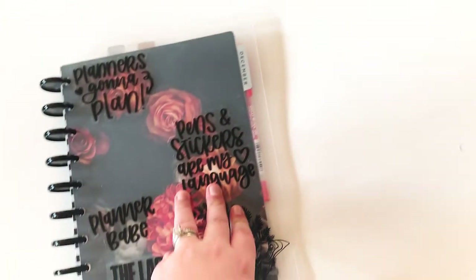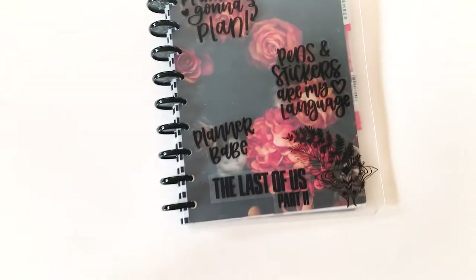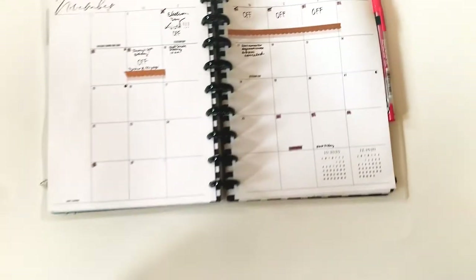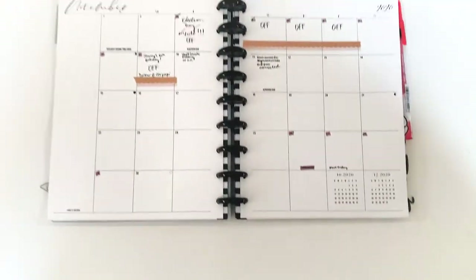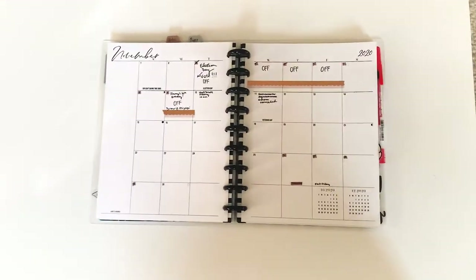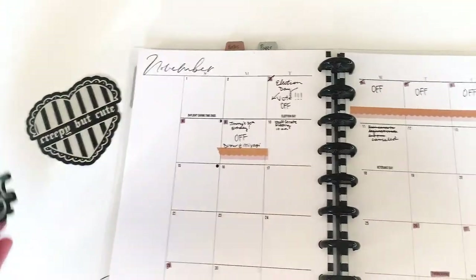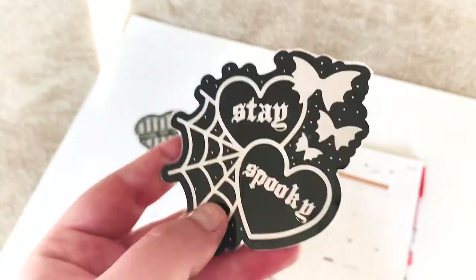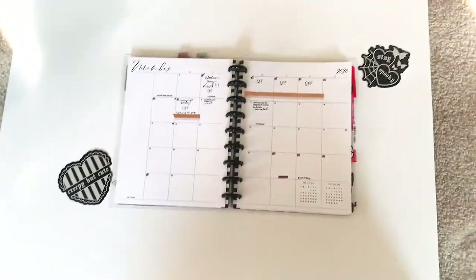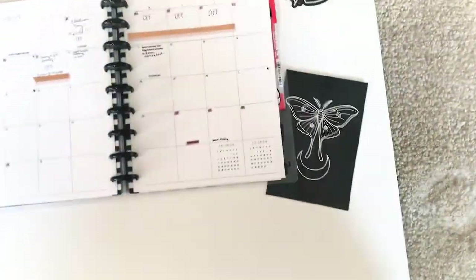A big struggle a lot of us have when using a white background is getting the white paper and the white background to be the same color. I'm going to flip to an old November spread — you really want to make sure the light is even. One optional tip: utilize some die cuts around your spread for photos. These are from the Honeybee Shop — they're actually stickers that I laminated because I knew I wanted to use them around my spreads for photos.